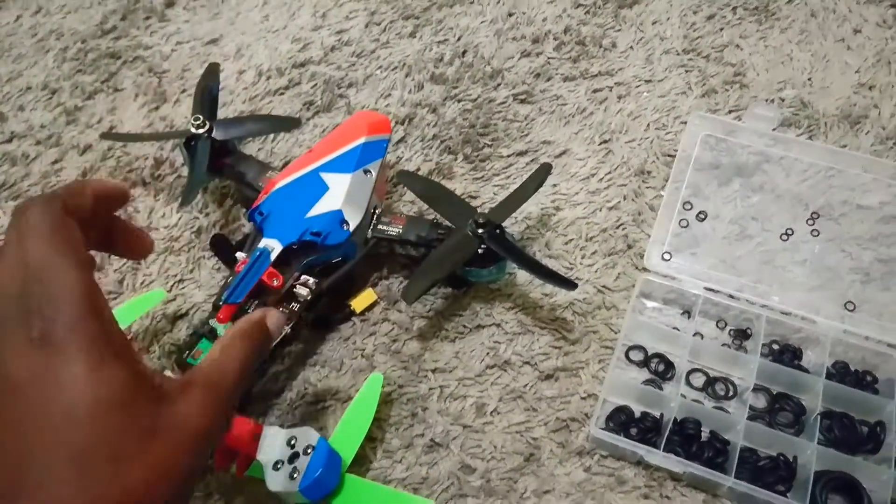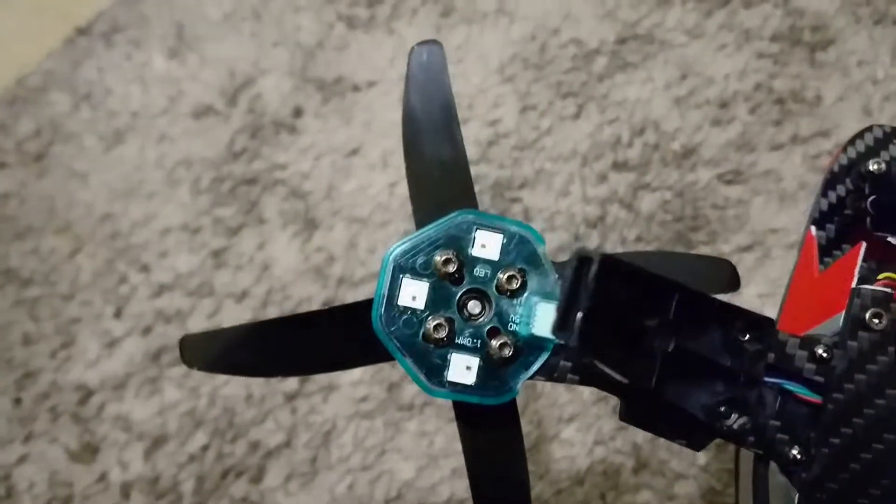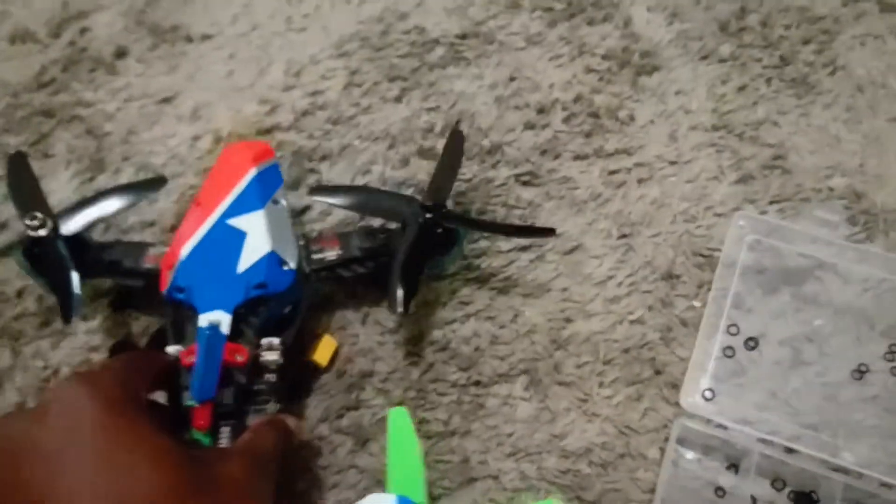What I've done is just put a couple of these — four for each motor — underneath the motor, so basically I've soft-mounted the two front motors. That helped greatly with the twitching of the quad. Go ahead and try that.